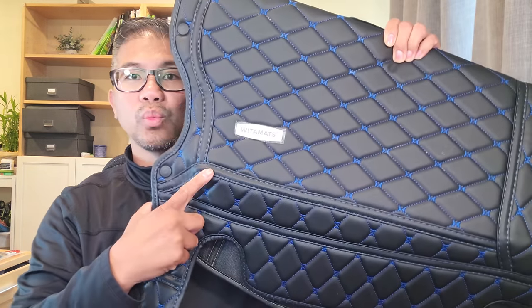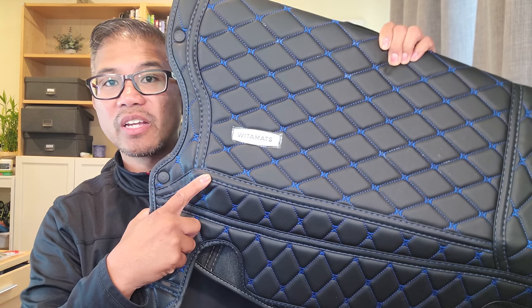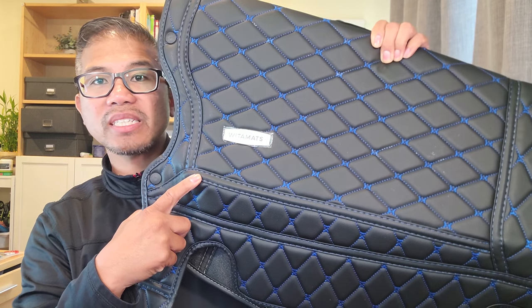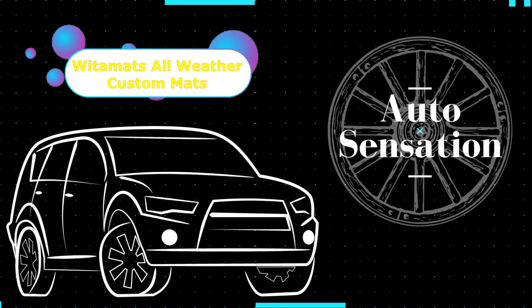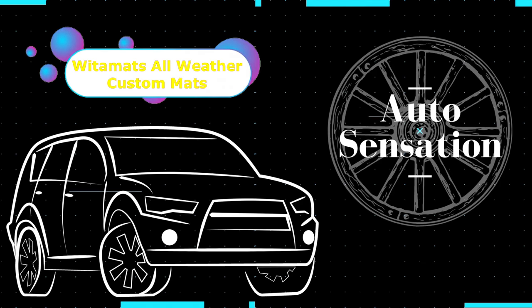In this video, we are going to install WIDA Mats Custom Fit Floor Mats on a 2010 Toyota Prius. Hey guys, welcome back. My name is Greg and in this channel I create product reviews, mods, and install guides of cool car accessories and gadgets.